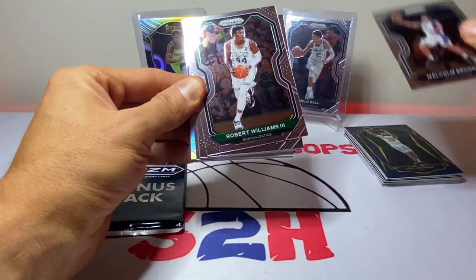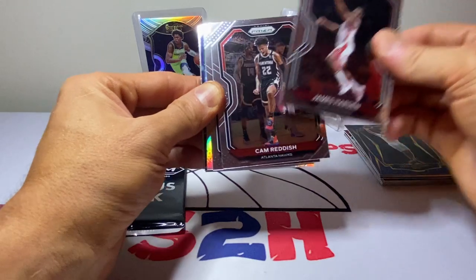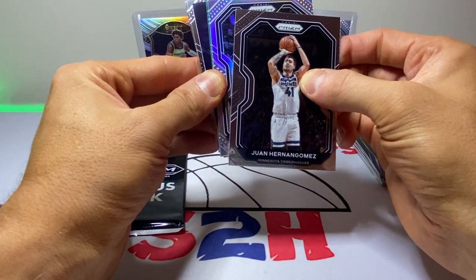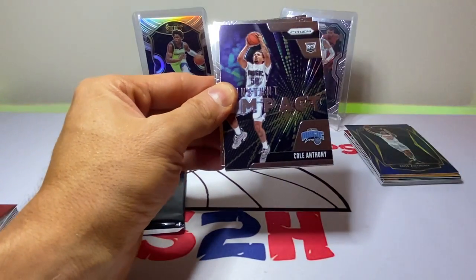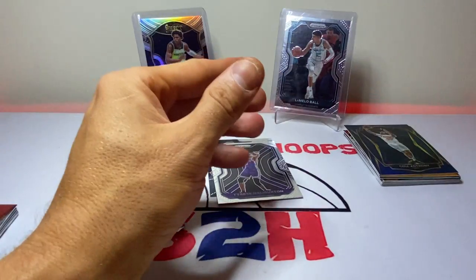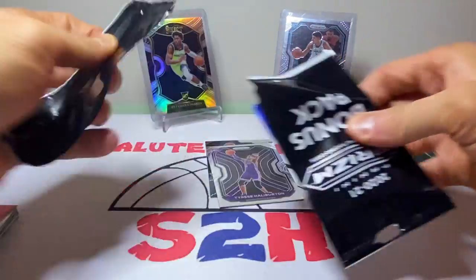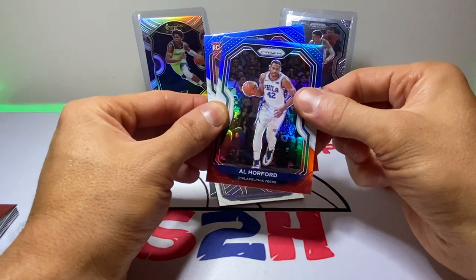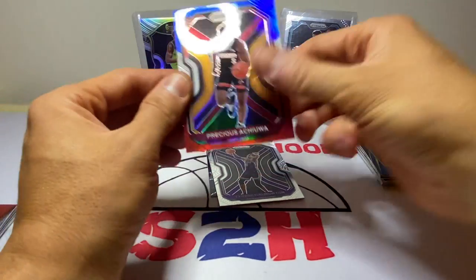On to the next Prism pack — Select is leading by a landslide. Big bucks, no whammies! Got Malcolm Brogdon, Robert Williams, Frank Kaminsky, James Harden, Cam Reddish. Silver — not a rookie — Kyrie. Green is Jonathan Isaac and Cole Anthony. Tyrese Halliburton and then Jabari Parker — didn't even know that guy was still in the league. Bonus pack: Vooch, Al Horford, and Precious Achiuwa — we'll take Precious.